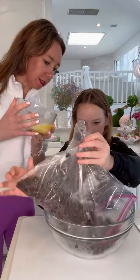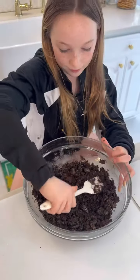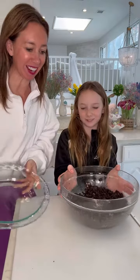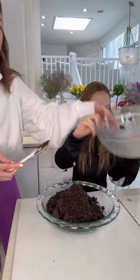Pour in a stick of butter and mix it all together. Get your pie dish, pour the crust right in, then use a cup to mush it down and make that pie crust.